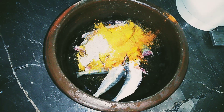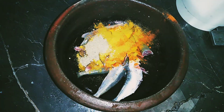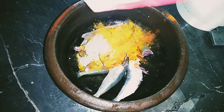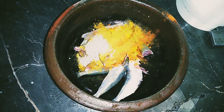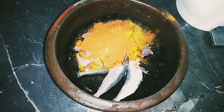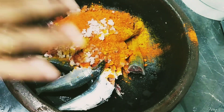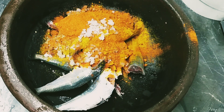1 teaspoon of salt, 2 teaspoons of salt. Then add the Eastern Fish Masala. This is a good taste for cooking and a good taste for the fish.